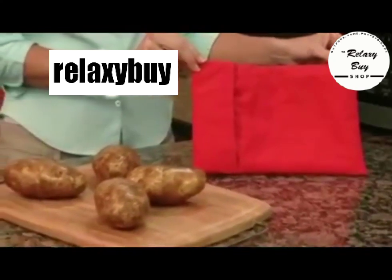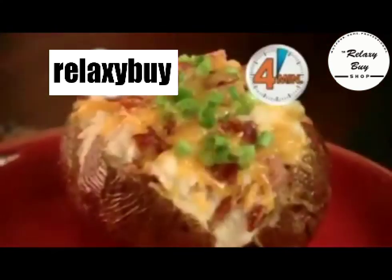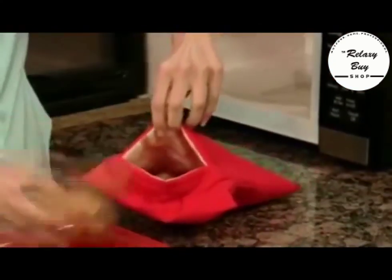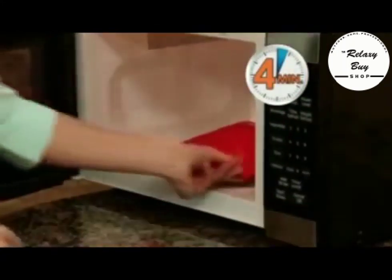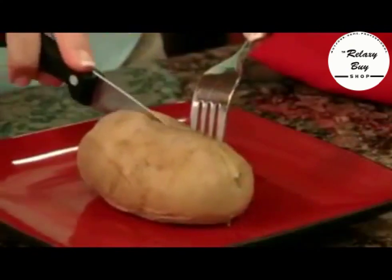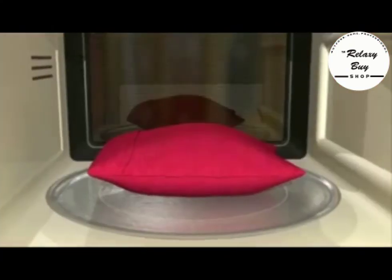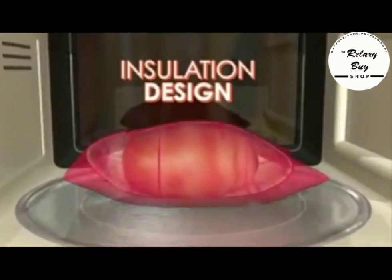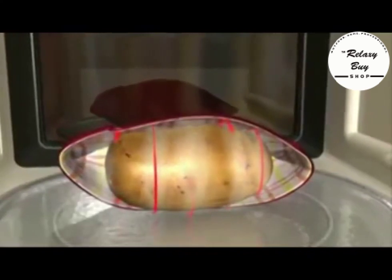Introducing Potato Express, the fastest, easiest way to cook perfect oven-baked potatoes in just four minutes. Just slip potatoes into the Potato Express and place it in the microwave. In just four minutes, you'll have perfect steamy baked potatoes with a tender skin and delicious fluffy inside. Potato Express's secret is the unique insulation design that creates a steam pocket with just the right amount of moisture to cook potatoes to perfection.